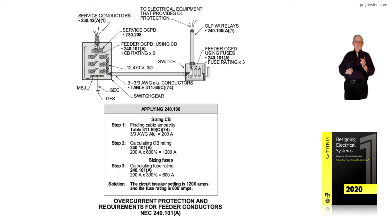Notice that the voltage is 12,470, three phase. We have three 3-aught conductors and the size and ratings were selected from Table 311.60C74. A 3-aught from that table is good for 200 amps.